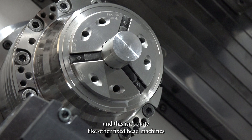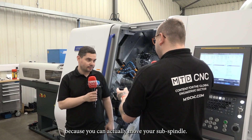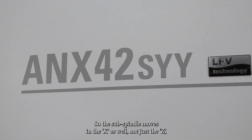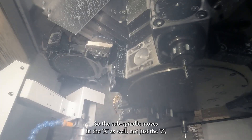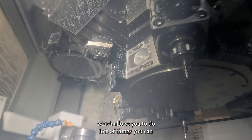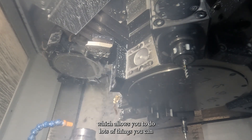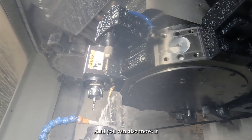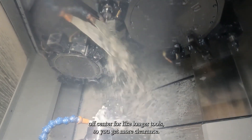And this isn't quite like other fixed-head machines is it, because you can actually move your sub spindle? Correct, yes — the sub spindle moves in X as well, not just Z, which allows you to do lots of things. You can cut with three tools rather than just two, and you can also move it off-centre for longer tools so you get more clearance.